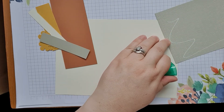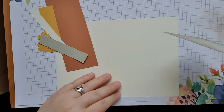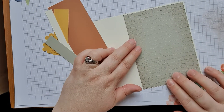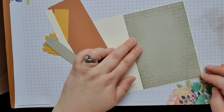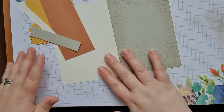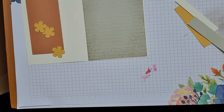So then we're just going to stick that on to our card blank. Put that on like that — I'm just going to sort out these bits and get these punched out.